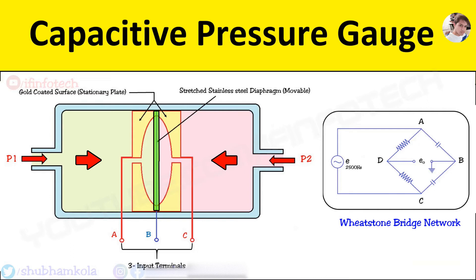When pressures P1 and P2 are equal, the diaphragm is in a neutral position and the bridge is balanced. The output voltage will be zero at this condition. If one pressure is greater than the other, there will be diaphragm deflection which is proportional to the difference in pressure P1 and P2. The deflection of the diaphragm gives the signal to the terminals.